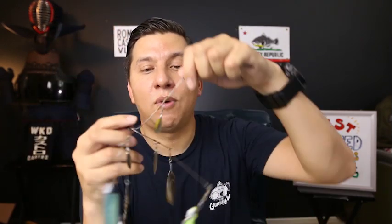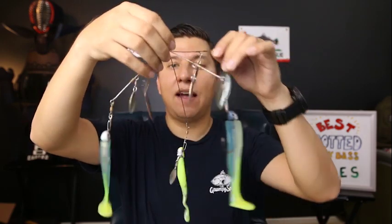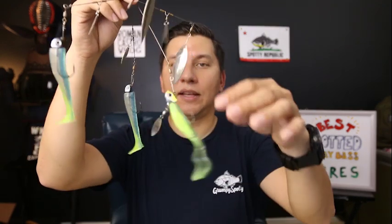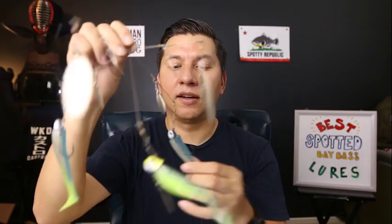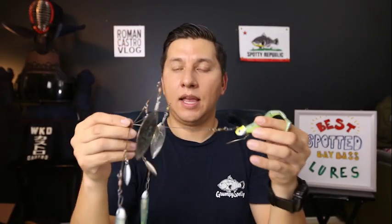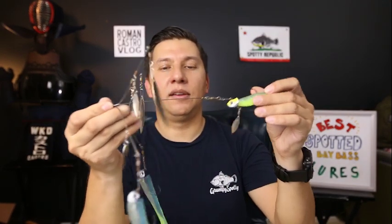When you buy the A-Rig, all you get is the wires with the little blades attached. You don't get the bigger blades — these blades are size number five Willow blades. It's a five-arm A-Rig, and in the center arm I'll use a quarter-ounce Cool Baits or War Baits underspin with a soft plastic paddle tail — this one is a Z-Man Scented Paddler Z. The outer arms use VMC X-Strong Needlepoint three-eighths-ounce jig heads. The blades are up, the weight is on the bottom, and the underspin is in the center — a nice setup to troll.